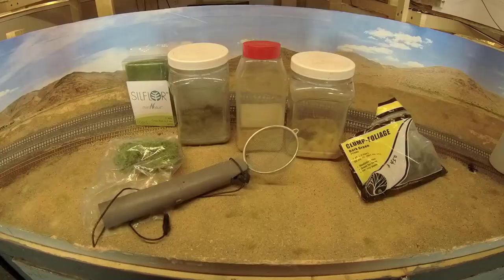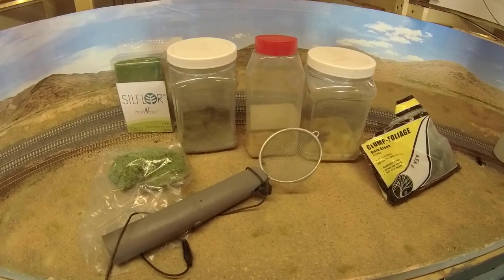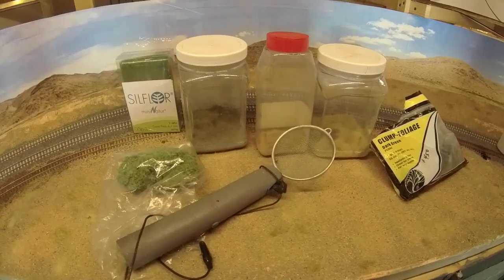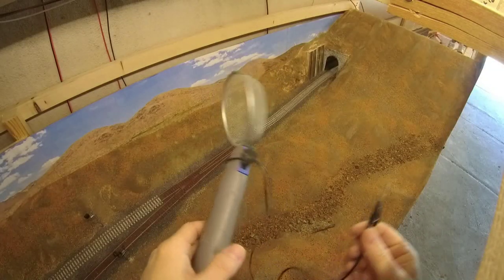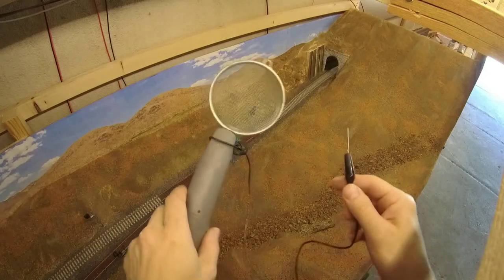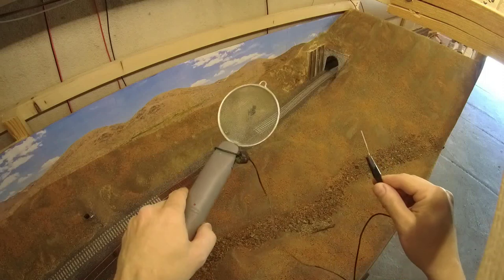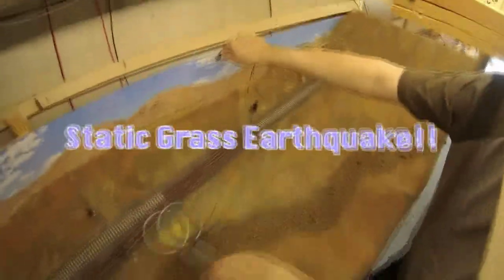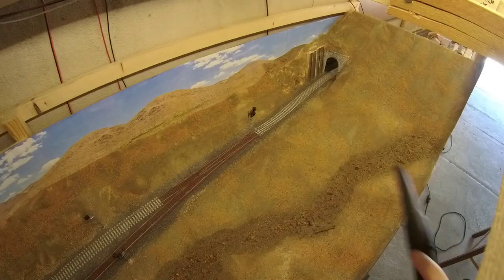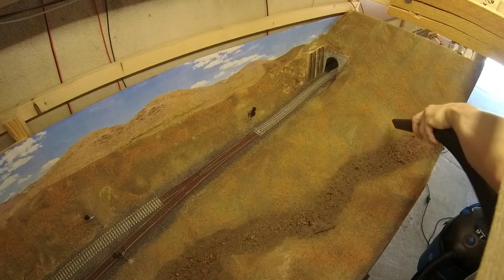Now it's time for some vegetation. Here's a sampling of some products and tools that I use: a static grass applicator and various shades of static grass, and several types of foliage. The static grass applicator is homemade from a bug zapper — cost is around $12 instead of $80 for a hobby applicator. But beware, there is nothing to stop you from electrocuting yourself or your friends. Spray your glue mixture and immediately shake on a base coat of grass, holding the charged tip against any part of your layout. Next, come through with a shop vac and tease the static grass upward. Be careful not to rip out chunks of ground cover.